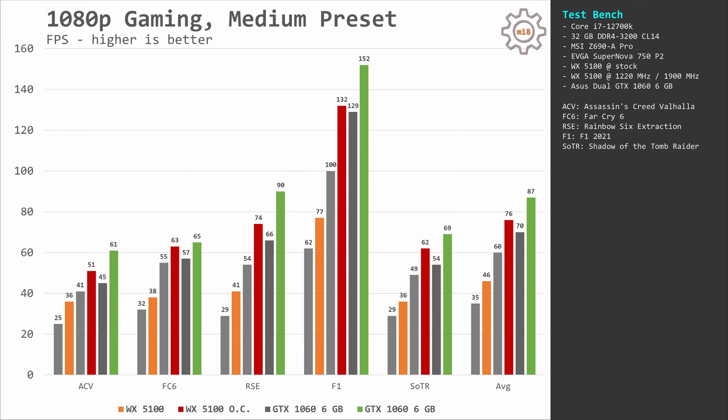As a reference I also added GTX 1060 6GB numbers. Across these five games, the GTX 1060 delivers an average of 70-87 FPS. So even the overclocked WX5100 is not able to match the GTX 1060, but the gap is not that big. The WX5100 does not require any extra PCI Express power connectors and it also has 8GB of video memory compared to 6GB on the GTX 1060.